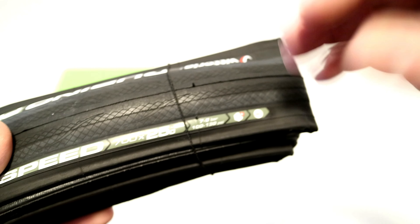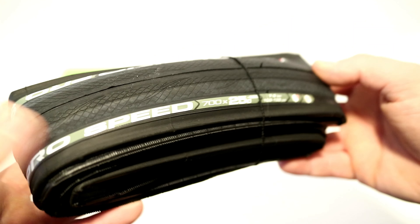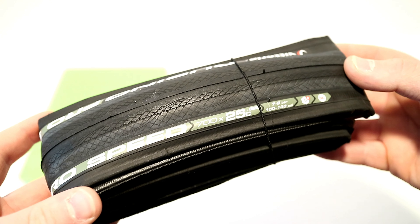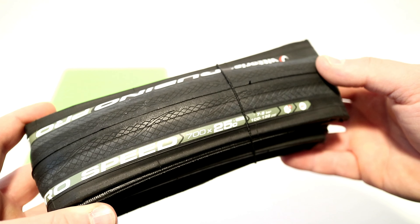It does run a 3C compound, so there are three different compounds using that graphene rubber. This tire in a 700 by 25 is capable of running 100 to 130 PSI.